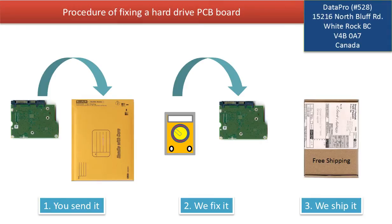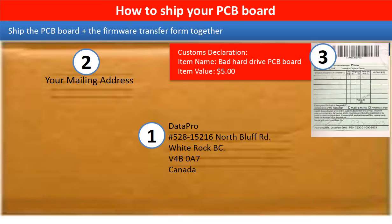This picture illustrates the procedure of fixing a hard drive PCB board. First, the clients send in their PCB board. Two, we fix the PCB board. Three, we ship the PCB board back to the clients. This picture shows how the clients ship their PCB board to us to do the firmware transfer.